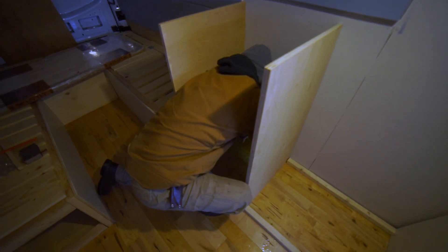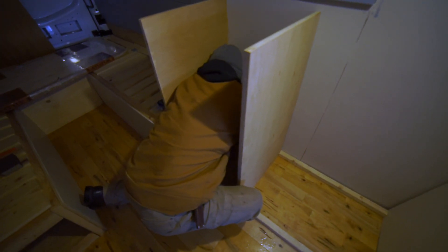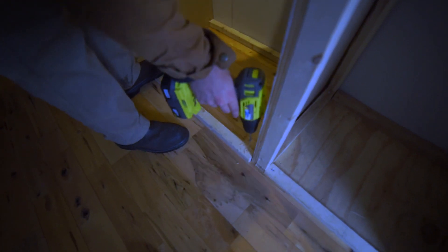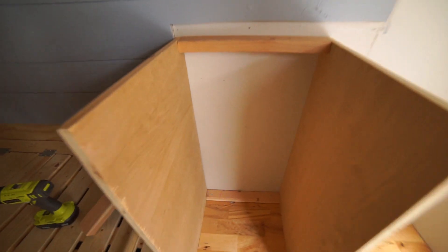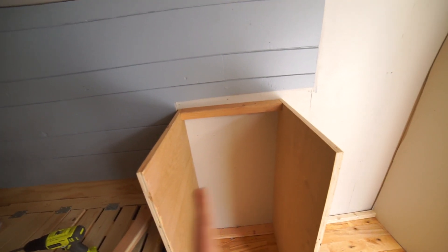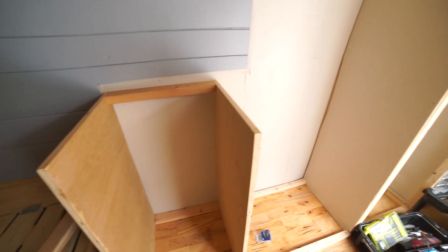Pre-drilling right now since we're going into the hardwood floors — we want to make sure we don't split the wood. We now have the back top frame done. We did some pocket jig holes underneath there, and then we'll put one in the front and two longer ones over there. Then we'll be good to put the countertop on.